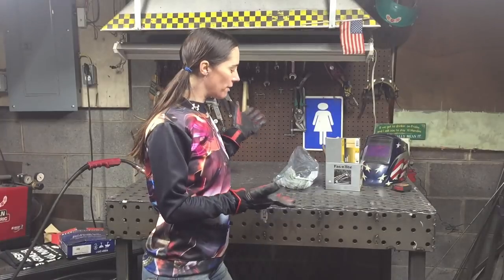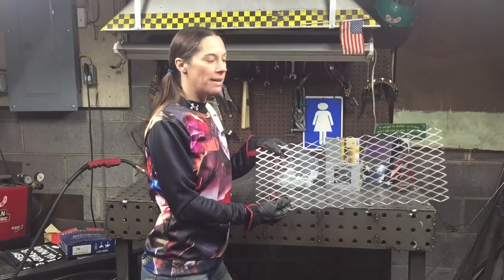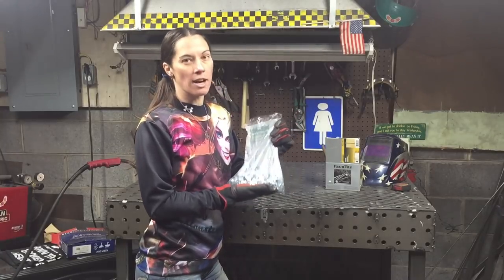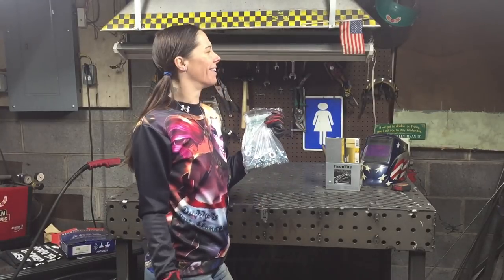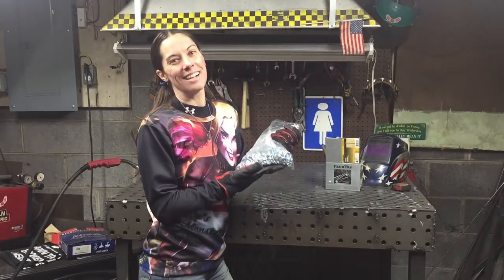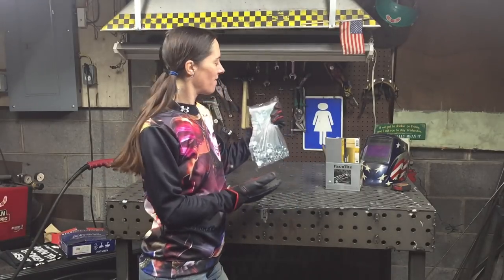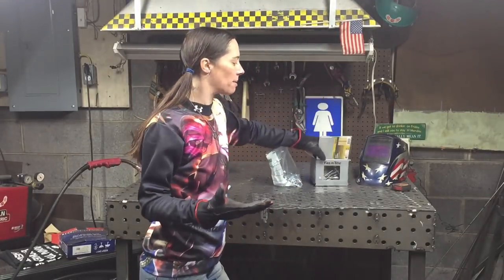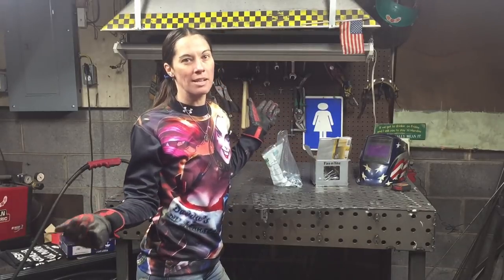The materials you're gonna need for this project are expanded metal, quarter inch nuts, quarter-20 nuts — and like, the thread matters — quarter inch nuts and five eighths inch nuts, and four inch common nails. All these things I pick up right at my local Tractor Supply store.